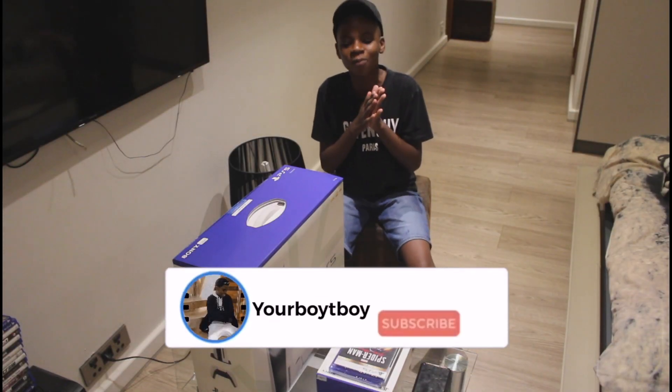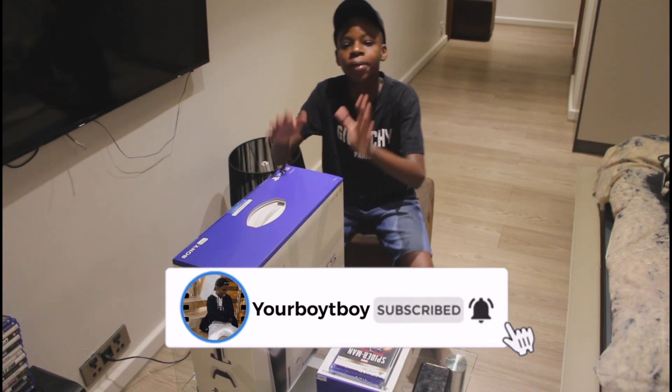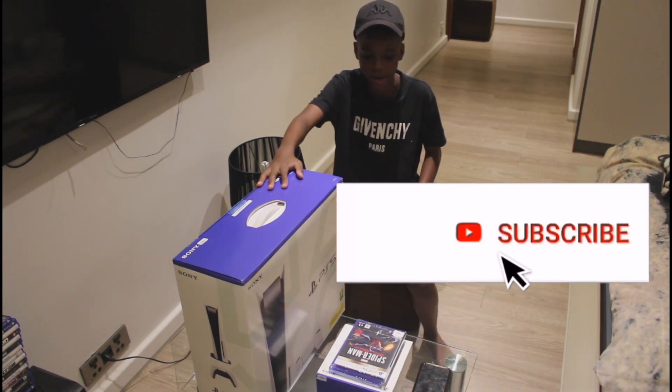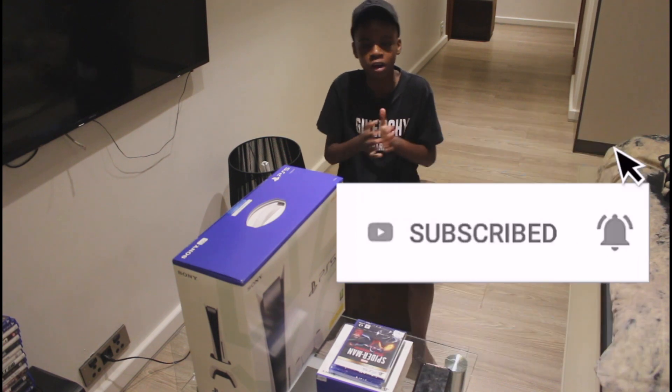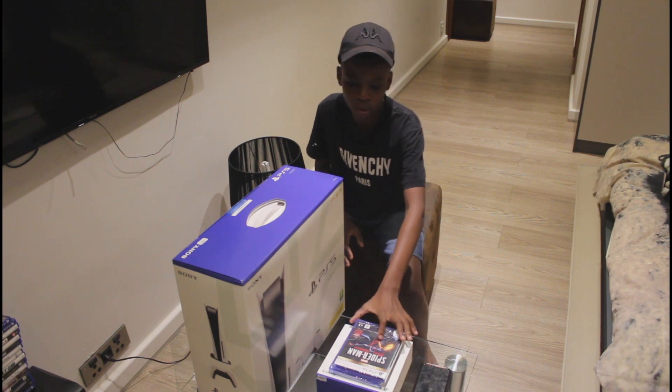Hey, what's going on YouTube, it's your boy Teebo back with another video. As you can see I am so excited — we got the PlayStation 5 right here baby, it's been long awaited and we are doing an unboxing video. I love y'all boys, I'm sorry I haven't been uploading as much as I should but today I'm bringing y'all a banger.